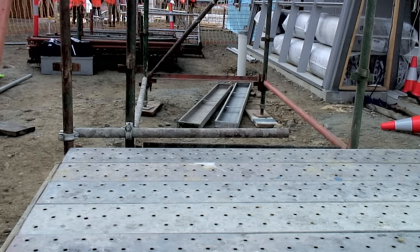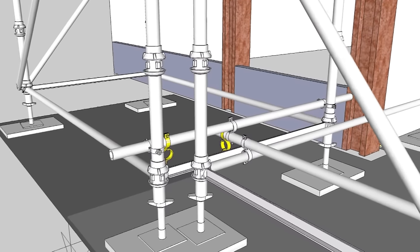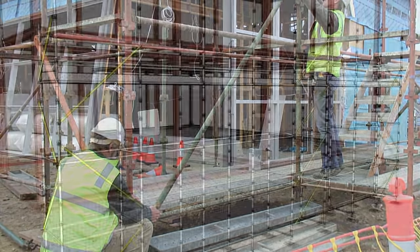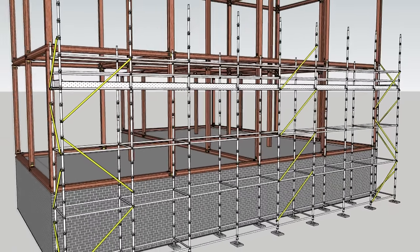The extra length of the tube is overhanging on the inside of the scaffold. Because this is not a working platform, this doesn't create a risk. Additional strength and safety check couplers can be used. The longitudinal braces are now added — braces should be added to every fourth bay, meaning the gap between the braces is three bays.